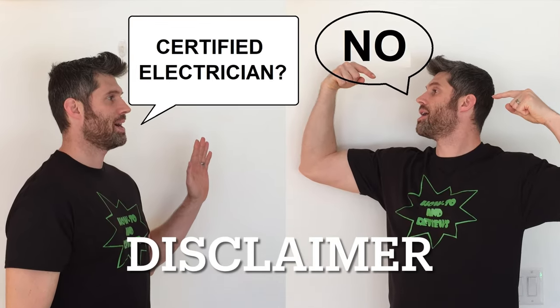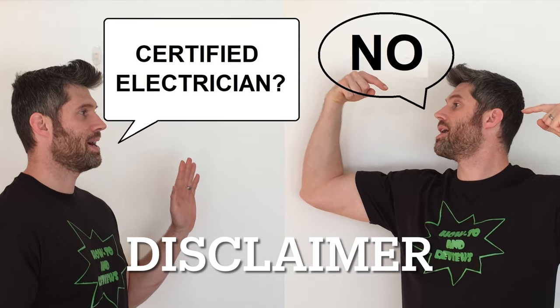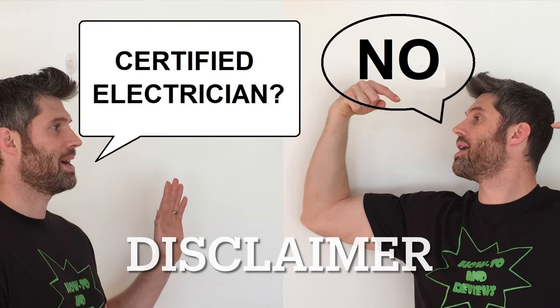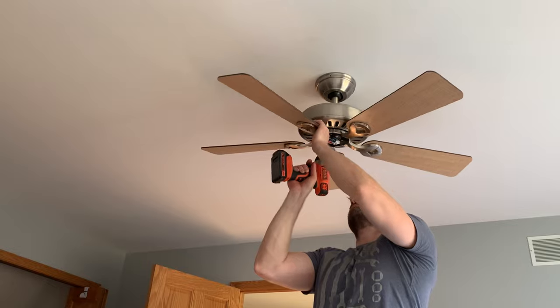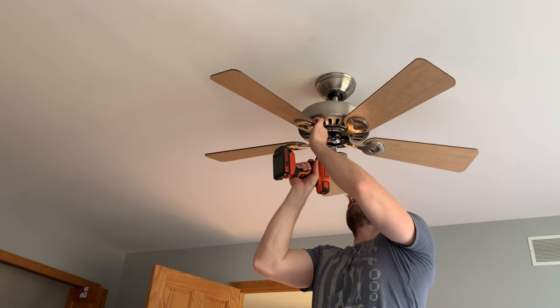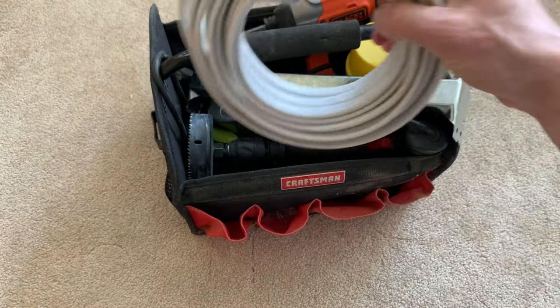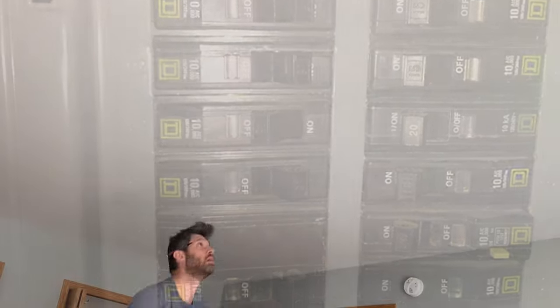First, as a disclaimer, I am not a licensed electrician and am not claiming to be one, so officially this is only being provided as a reference to use at your own risk, but I'll show you how I did it. For this project, there are three main tasks: install a fan in the ceiling, install a switch in the wall, and wire them up. First, turn off the breaker to whatever switches, fixtures, or wires you'll be working with.